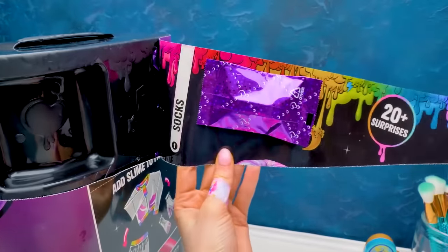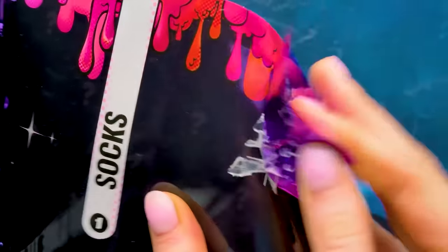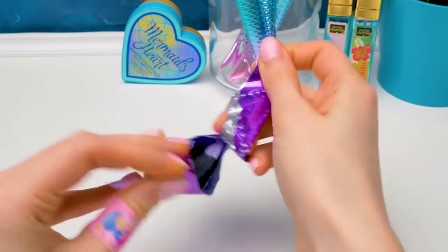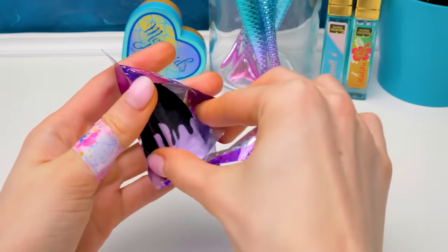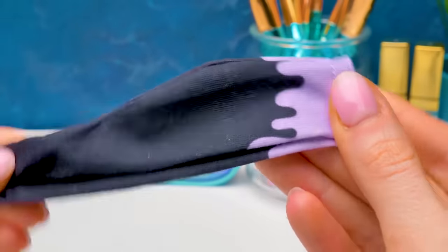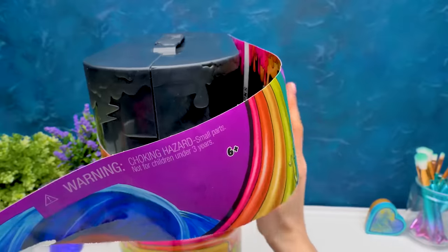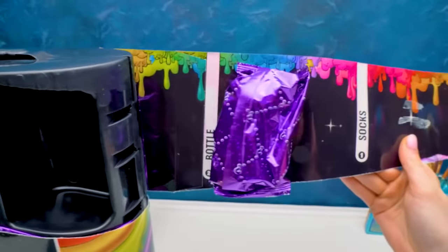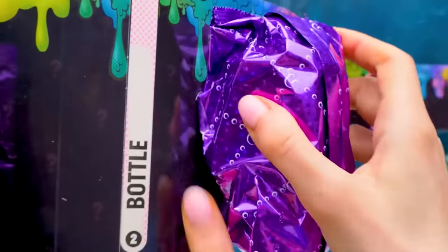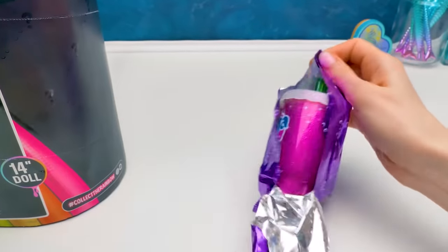Right there I can see the first one! And these are socks in a purple blind bag. Maybe we'll find Amethyst Ray this time. I wonder what kind of socks she prefers. Oh wow! They're black, and there's this purple print imitating paint dripping! Awesome! Let's keep spinning the roll! Here's our next surprise - a bottle! Whoa! This baggie is really huge! I love it! We're going to mix our slime ingredients in this bottle.